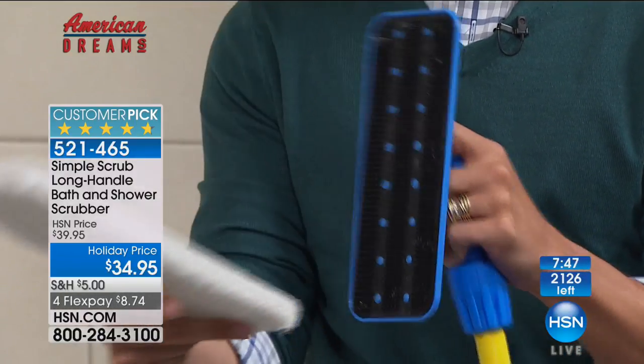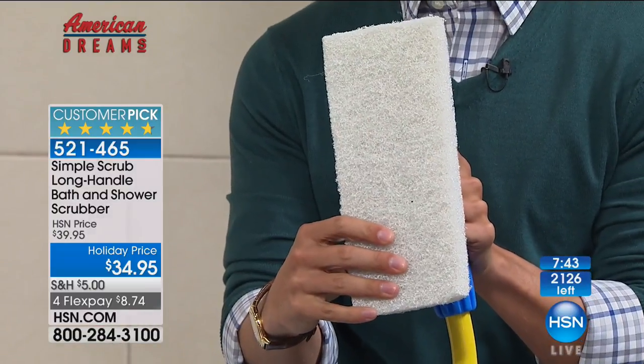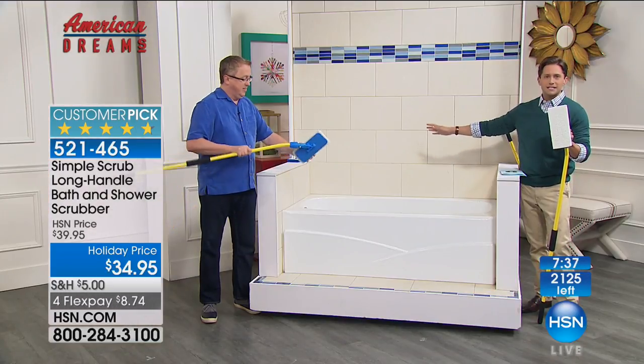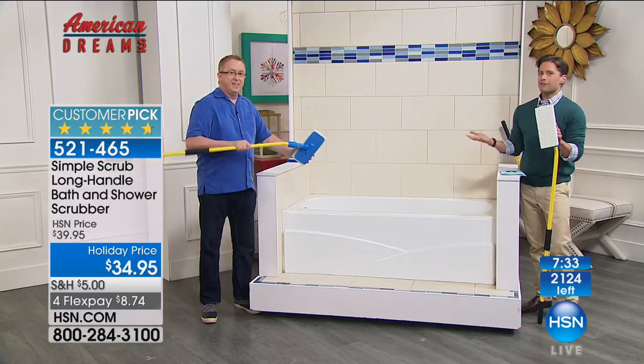And it's removable and cleanable — how smart. Rinse it out. You own this; you don't ever have to buy a replacement head or replacement product. No cords, cables, batteries, nothing of the like. It's just going to make it easier for you to reach hard-to-reach places and save your back.